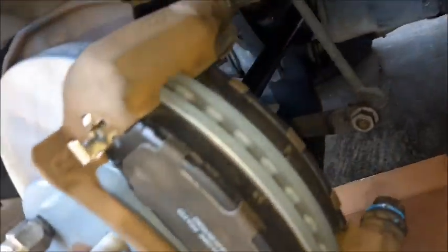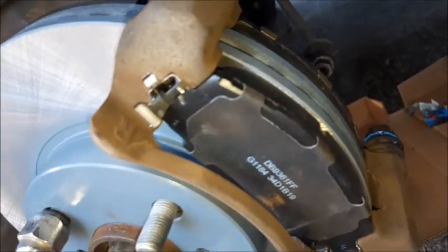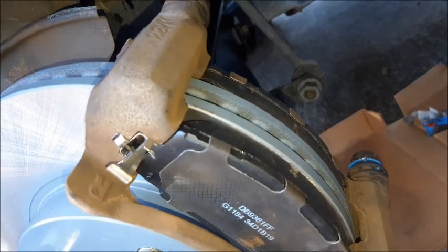The last thing you want to do is put on your wear indicators — this goes on the inboard pad. Now you're ready to put on the pads. Here we are — got the brand new pads right on there, brand new rotor, looks really good. Got the slide pins lubricated. Now all I gotta do is put the piston back on there on the slide bolts, and we'll be good.